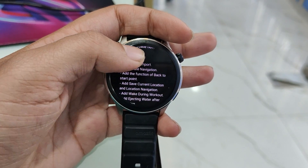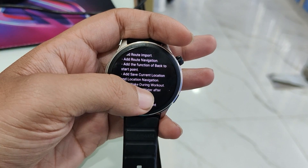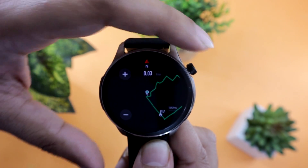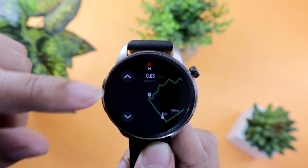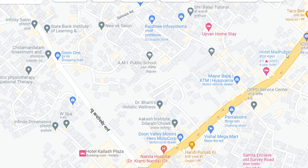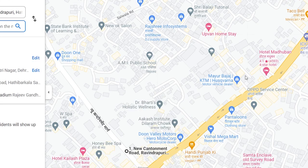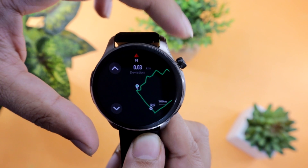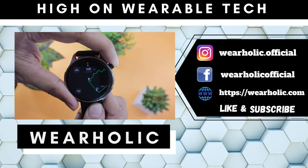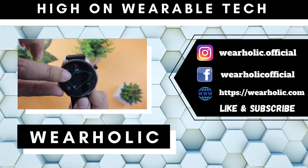Amazfit has rolled out location navigation feature support for its latest Amazfit GTR4 watch, so you can now finally import route files on your Amazfit GTR or GTS4 watches. There will be two chapters in the video. In the first one, I will show how you can create a map file for GTR4. If you already have the GPX file for your route, then go to the second chapter, where I have shown how to upload and use the map on your smartwatch.